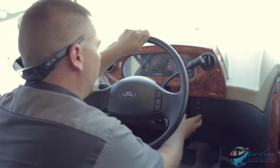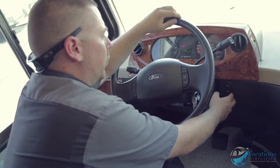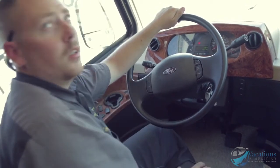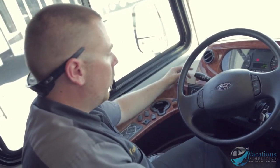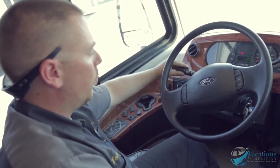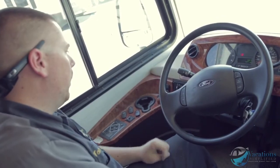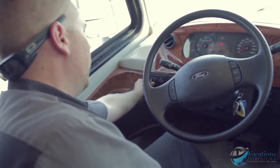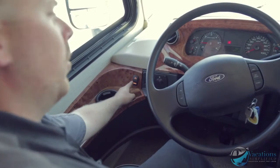Hit info again to get trip data showing how many miles driven since last fill-up, then back to temperature. Windshield washers: push the stalk in and the windshield wipers spray; twist the knob to control wiper speed. Right over here are your headlight controls — off, on, and fog lights below.